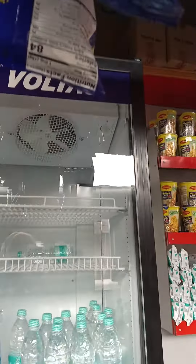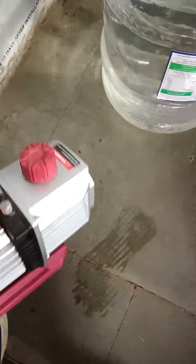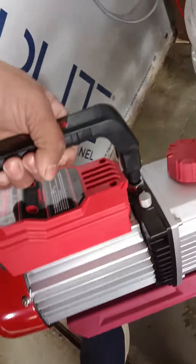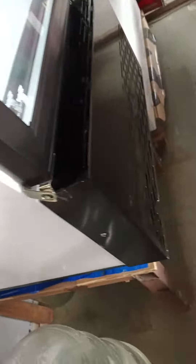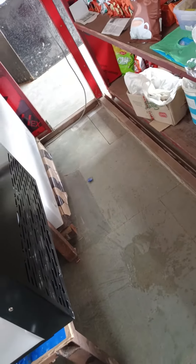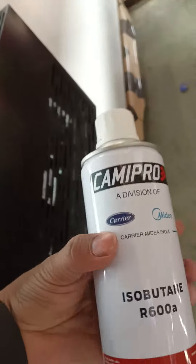Gas is full of mechanical. This is the machine. This is the machine. This is the cylinder. This is the voltage. The first machine to the power. This is the voltage should be in the freezer.